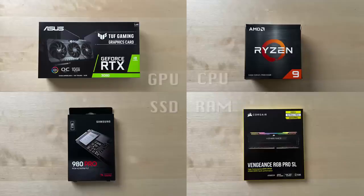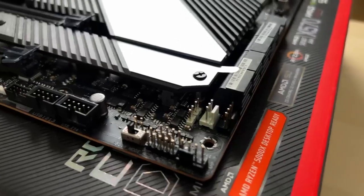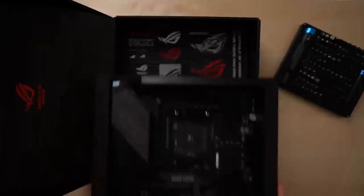The build starts with a motherboard, which connects most of the components together. I chose the Asus ROG Crosshair 8 Dark Hero X570 because it should future-proof my PC for a while, and I thought it'd be funny to pick a board with a name that pretentious.